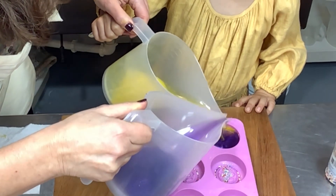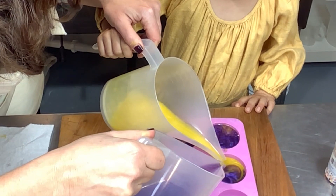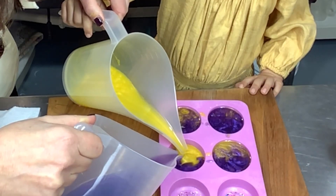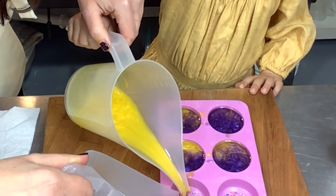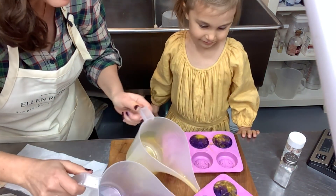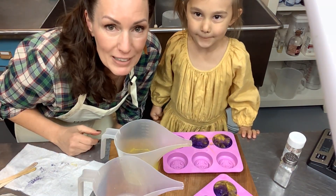You're going to be able to use these in your bathtub tonight if you want! Are you going to share with your brothers and sisters? Oh, you hear that? That's my puppy at the door — sometimes he barks when I'm filming, it's very inconvenient. We have to wait for these to harden up and then we can unmold them and come back and see what we've got. I'm going to pop these in the refrigerator for about five or ten minutes and then we'll be back.